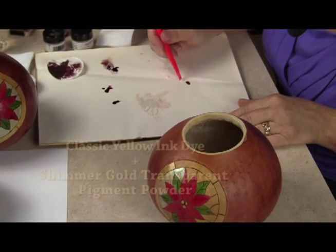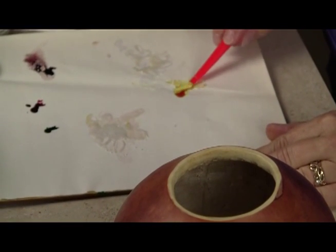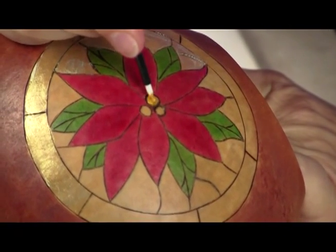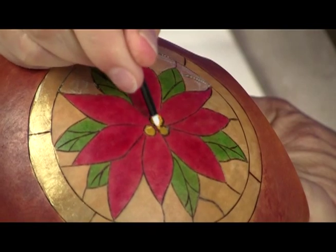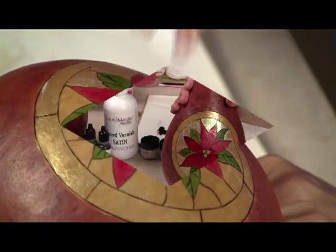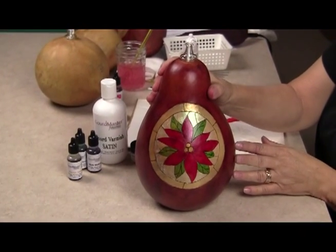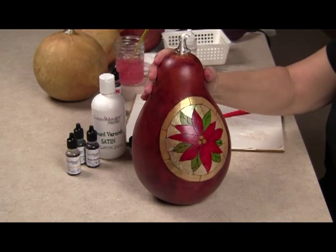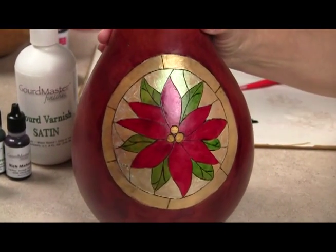I'm going to take some ink dye now instead of the varnish and mix it with some of this gold shimmer — it's going to make a really pretty sparkly gold. I'm going to put it in the center of my poinsettia for that last little bit of sparkle, and it just sets off the other colors. I'm going to dab off a little bit of extra. When your gourd is all dry, you'll want to finish it with either the satin gourd varnish or a coat of the gourd protecting wax. That will not only protect the painting on the surface of your gourd, but will also give it a nice subtle shine so the colors will pop, and you can really see those shimmery transparent pigment powders.